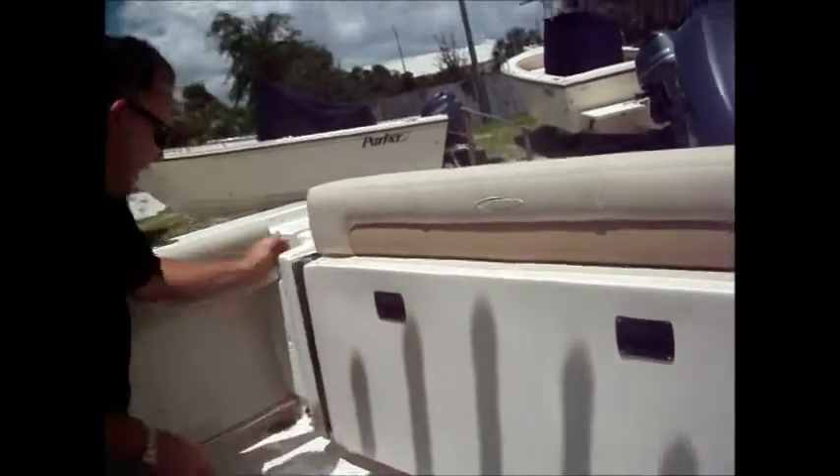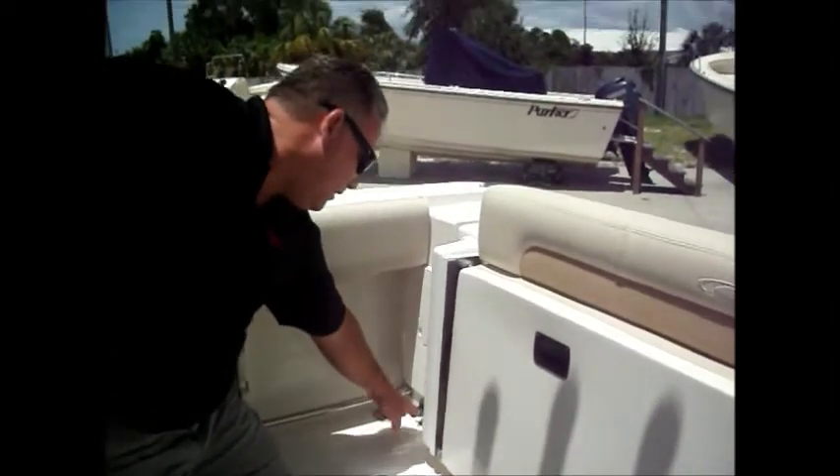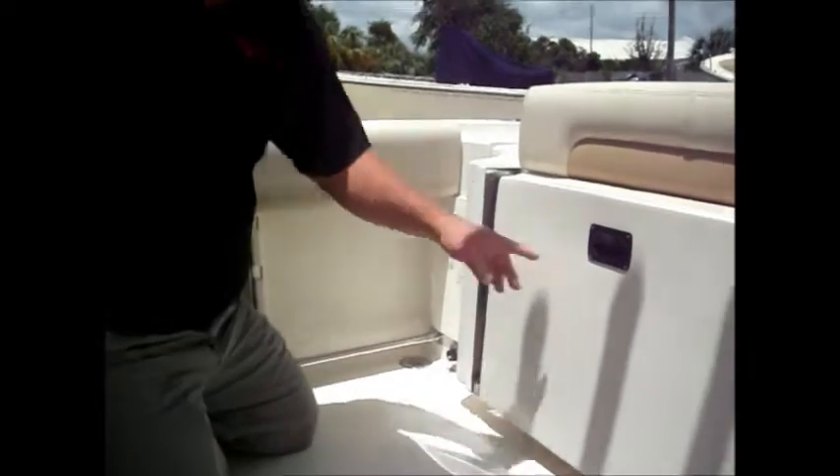When we come all the way over to this side, you'll notice that you've got your battery switch. Underneath it here is raw water, nicely marked. We go over to the other side of the boat and we'll see our fresh water.